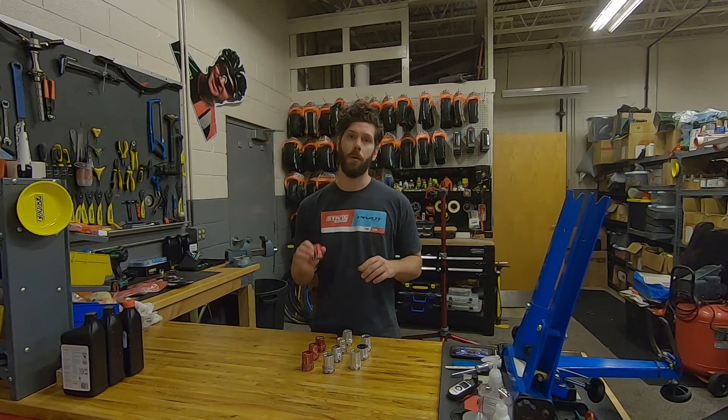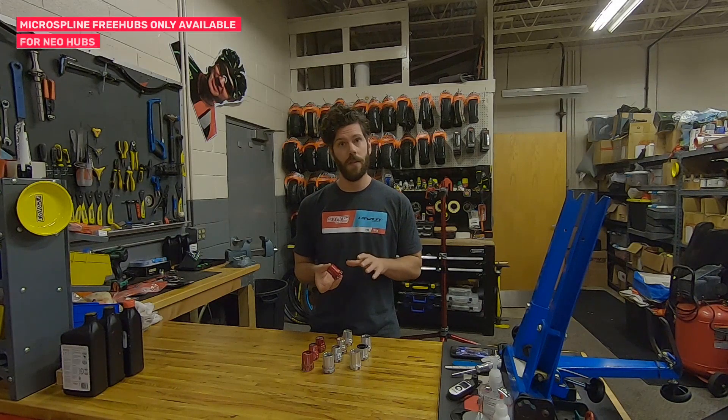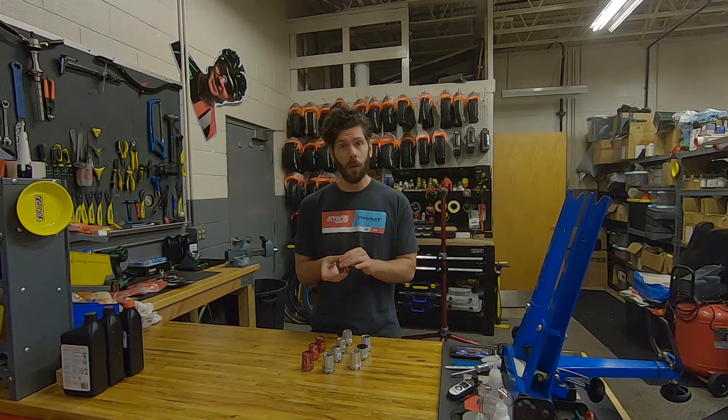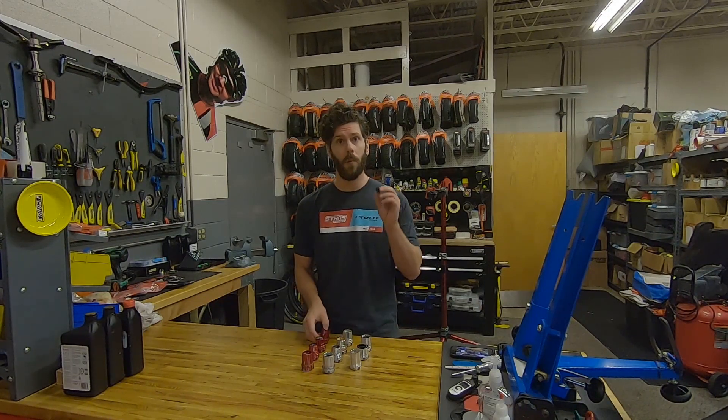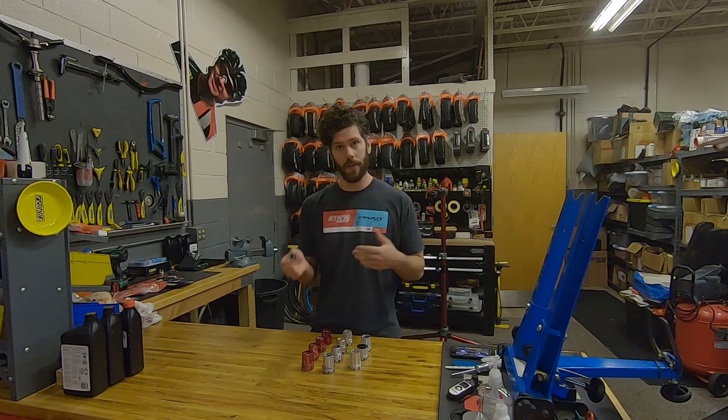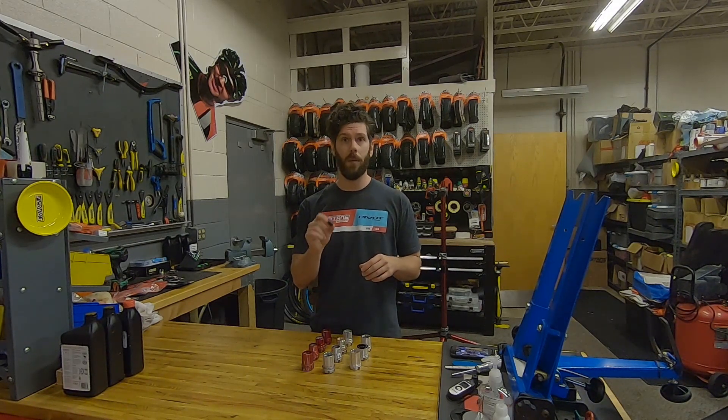Lastly, we've got our micro spline cassettes. These are specific to Shimano's 12 speed mountain bike drivetrains. These are available in NuraSync or SpeedSync and do come with a micro spline specific end cap. These are a little different than the standard end caps and are only compatible with ThruAxis.